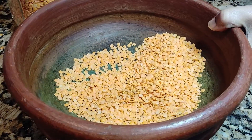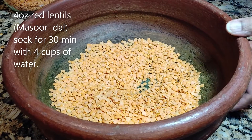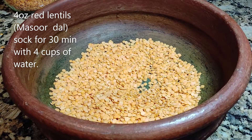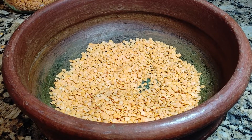Hi everyone, welcome to my channel. Today I'm going to make sambar, a vegetable stew. For this we need 4 ounces of lentils — you may use any kind of lentils. Wash them thoroughly.